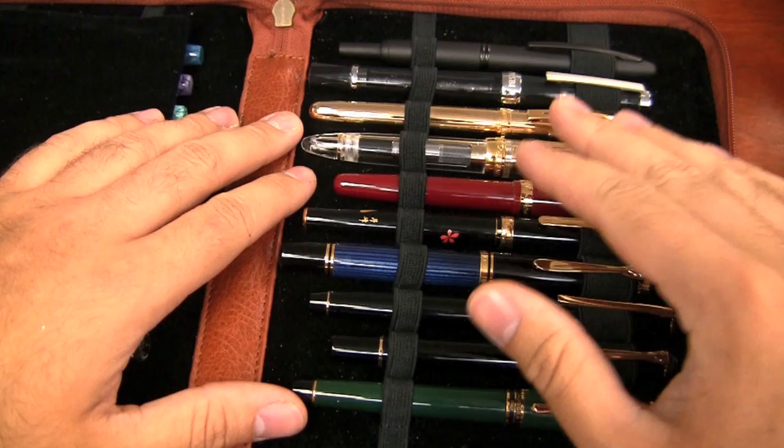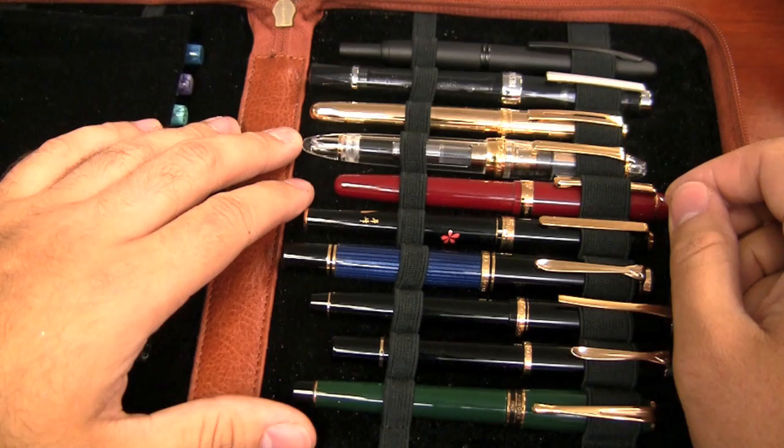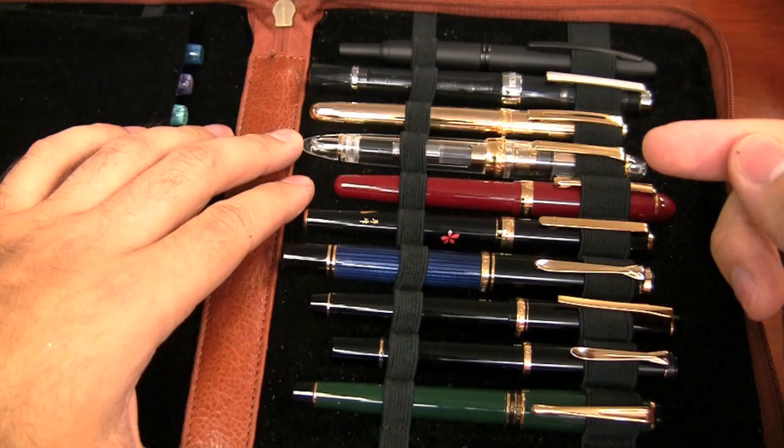Leaving it empty and storing it that way. It's really not generally a good idea to store pens for long periods of time with ink in them, because the water can evaporate out of the ink, and you can be left with just the dried up dye left behind inside the pen, and that can really be kind of a pain to clean out.